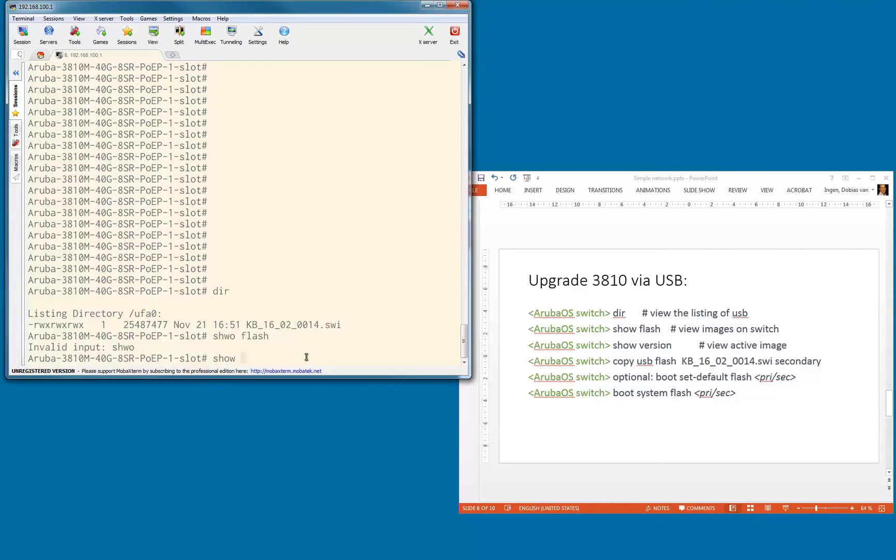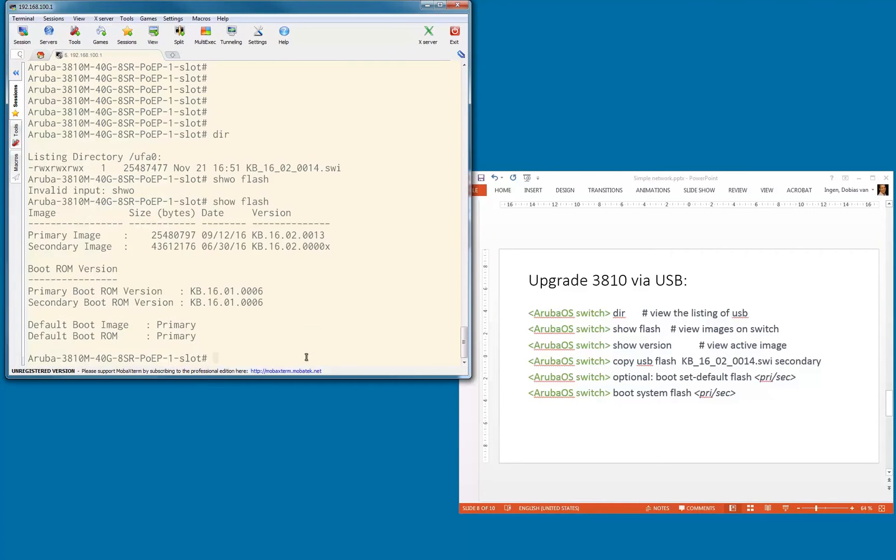Let's type in the show flash command in the right format. As you can see on the show flash, I have a primary image — that's version 16.02 — and I have another image running on the secondary. You can see the primary boot ROM version, secondary boot ROM version, and the default boot image is primary.